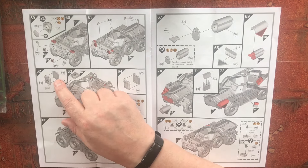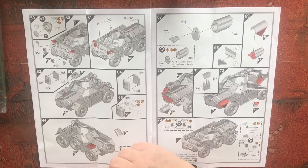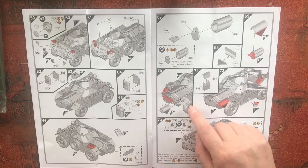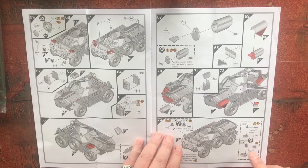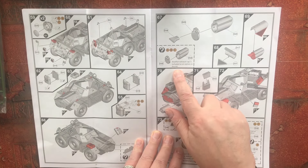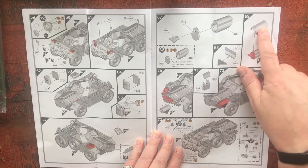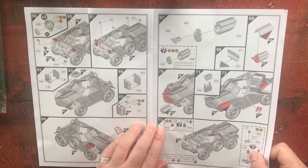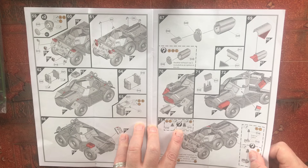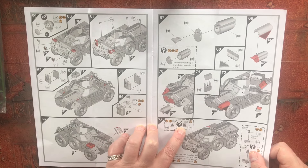Then we have a water jerry can, obviously the headlights going on, more lifting eyes, a petrol jerry can, exhaust and muffler. Another exhaust cap option is included, so there are two options. Then we've got the exhaust shroud going on and the antenna mountings — mountings for the Larkspur and different ones for the Clansman.